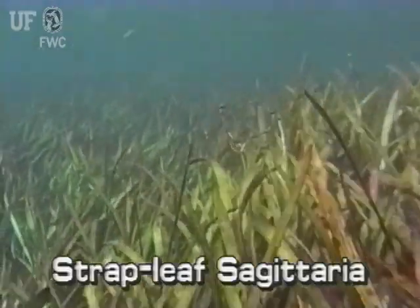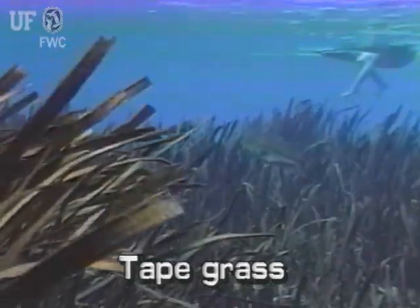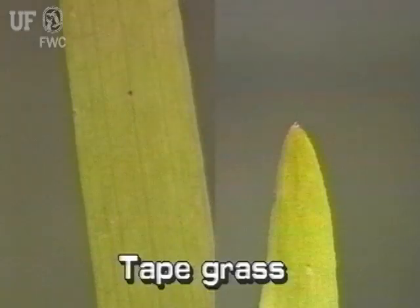Strapleaf Sagittaria looks very similar to tapegrass, Vallisneria americana, but they can easily be distinguished from each other. Strapleaf Sagittaria has pointed leaf tips and prominent leaf ridges, whereas tapegrass leaves are rounded at the tips and the leaf veins are not nearly so prominent.